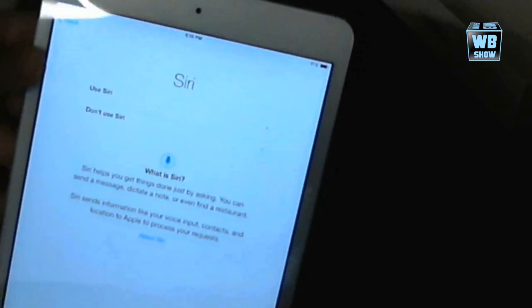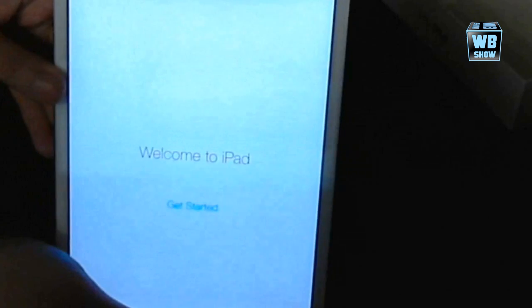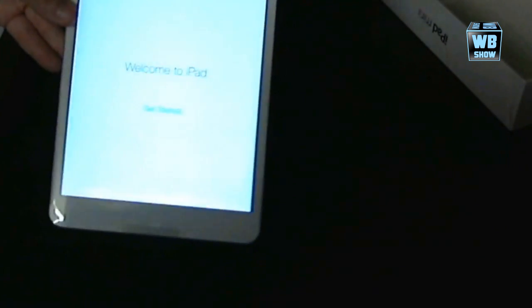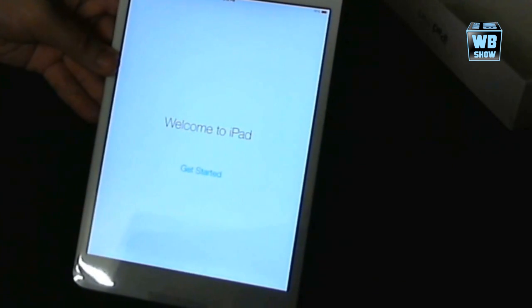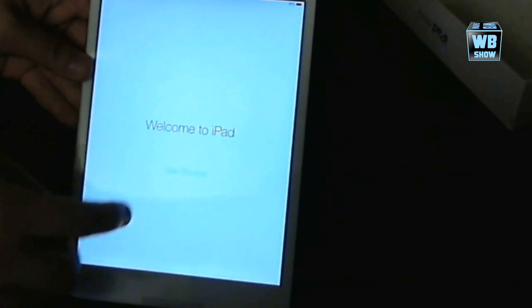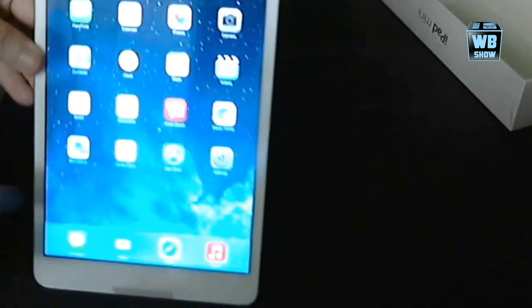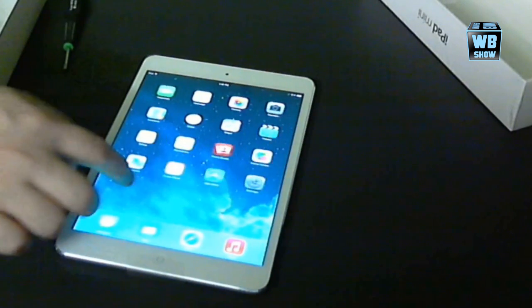Siri is asking us to set it up — we are not going to do that either. Don't send. And so it's starting right now. There it is — pretty nice. iOS 7 and everything.